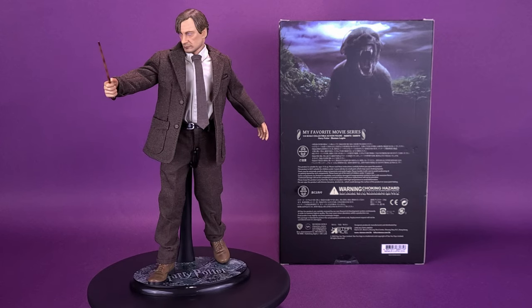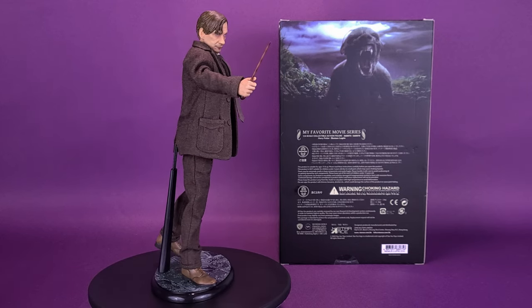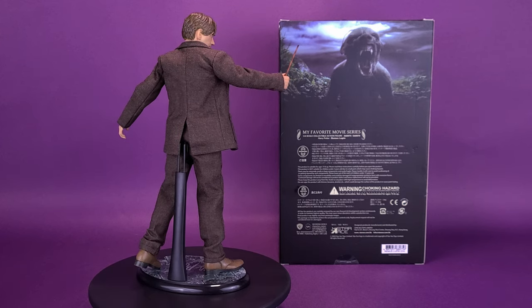Harry Potter's favorite teacher at Hogwarts was Remus Lupin, who held a dark secret and was the boyhood friend of Harry's father, James. Lupin is cursed with lycanthropy, and at the full moon transforms into a werewolf.